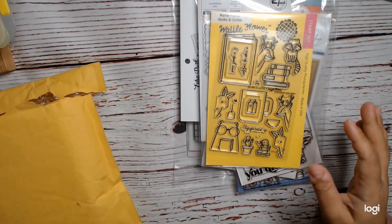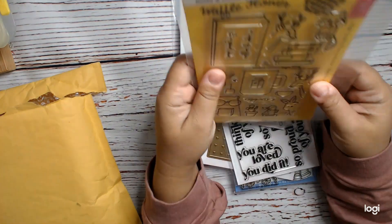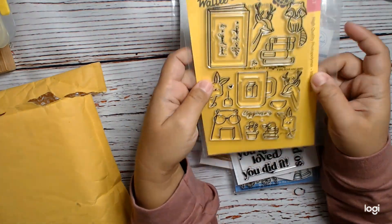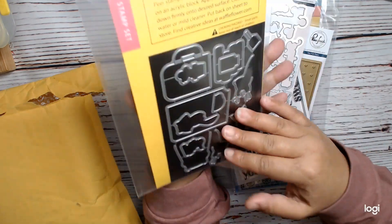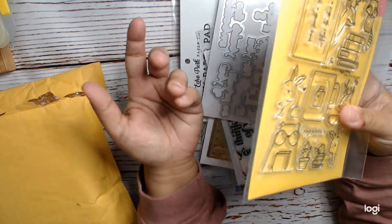Hi everyone, this is Sam Crane's Heart and I'm back with a project share. First, I'm sharing this stamp and die I got from eBay. It is the Waffle Flower Books and Coffee, brand new. I love everything with books, so I did get this.